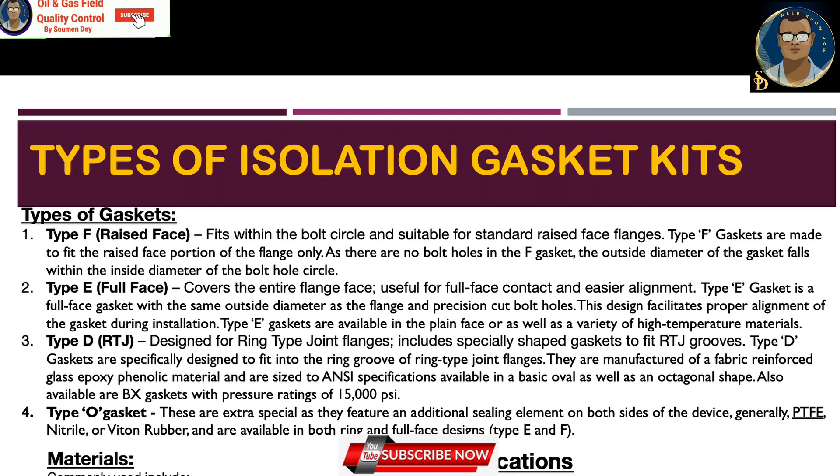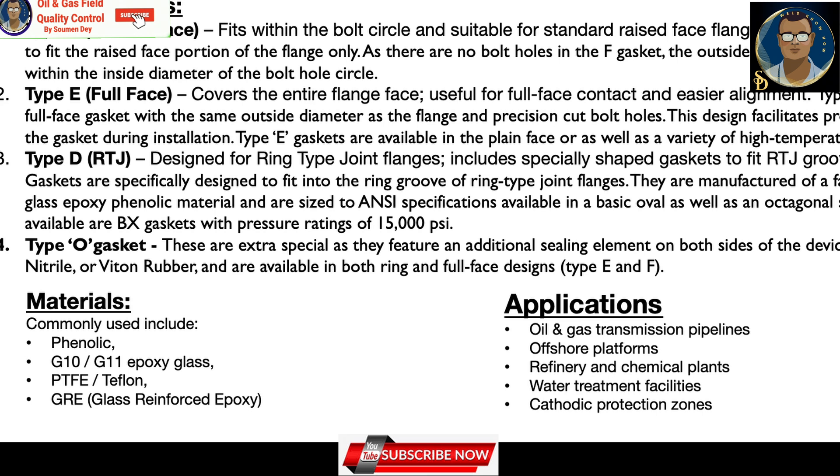Type D gaskets are sized to ANSI specification and available in basic oval as well as octagonal shapes, also available in BX gaskets with a pressure rating of 15,000 psi. Type O gaskets feature an additional sealing element on both sides, generally made of PTFE, nitrile, or Viton rubber, available in both ring and full face designs. Materials typically include phenolic, G10 or G11 epoxy glass, PTFE/Teflon, and GRE (glass reinforced epoxy). Applications include oil transmission pipelines, offshore platforms, refineries, chemical plants, water treatment facilities, and cathodic protection zones.